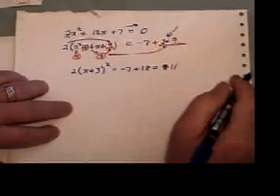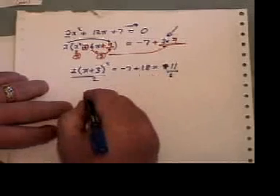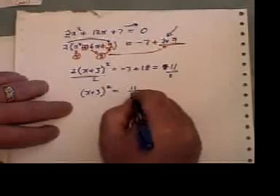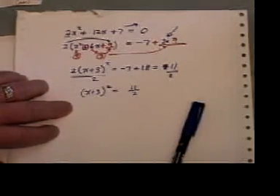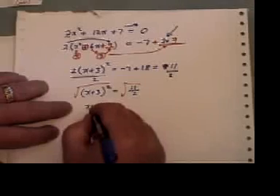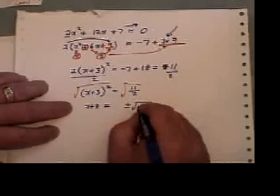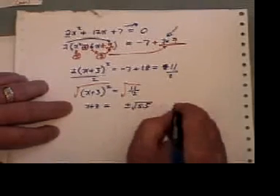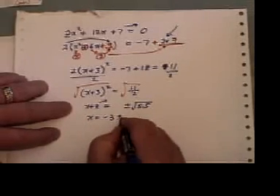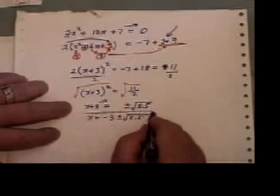Actually that equals eleven, not nine. Now before we take the square root, let's divide both sides by two, so I've isolated the power — I have x plus three squared equals eleven over two. Now I'll take the square root of both sides, and x plus three will be by itself, equalling plus or minus the square root of eleven over two, which is five point five on the right-hand side. Take the three across, and there are my two answers: one by adding the square root of five point five, and the other by subtracting the square root of five point five.